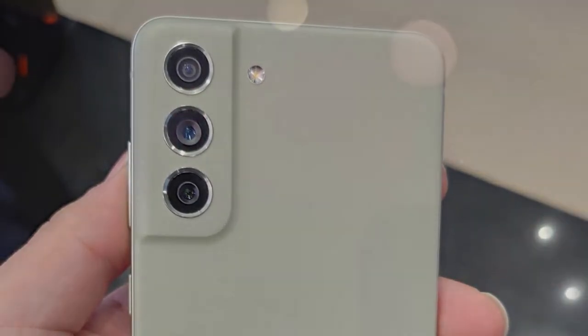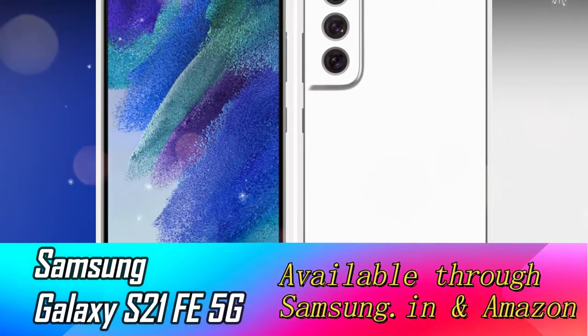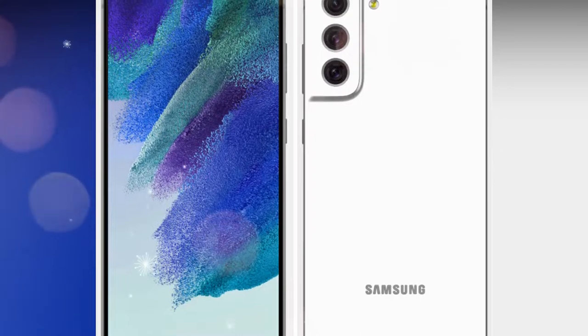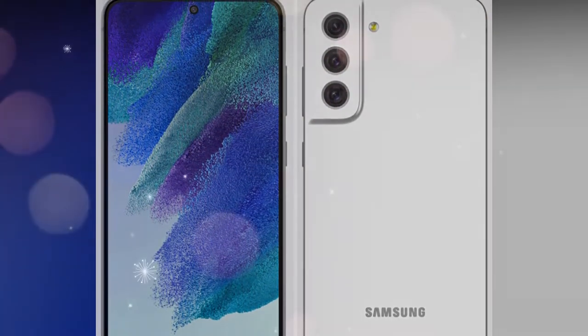This smartphone will be available starting from January 11th on Samsung.com and Amazon.in, so you can buy it via these sources. The Galaxy S21 Fan Edition comes with a 6.4-inch Full HD Plus Super AMOLED display.